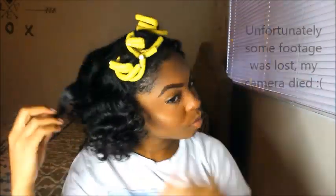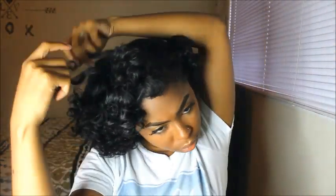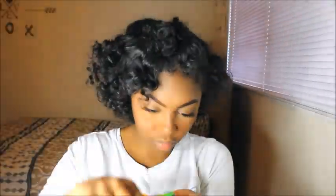Hey guys, it's the next day and I'm about to take down my hair. Oh my God!